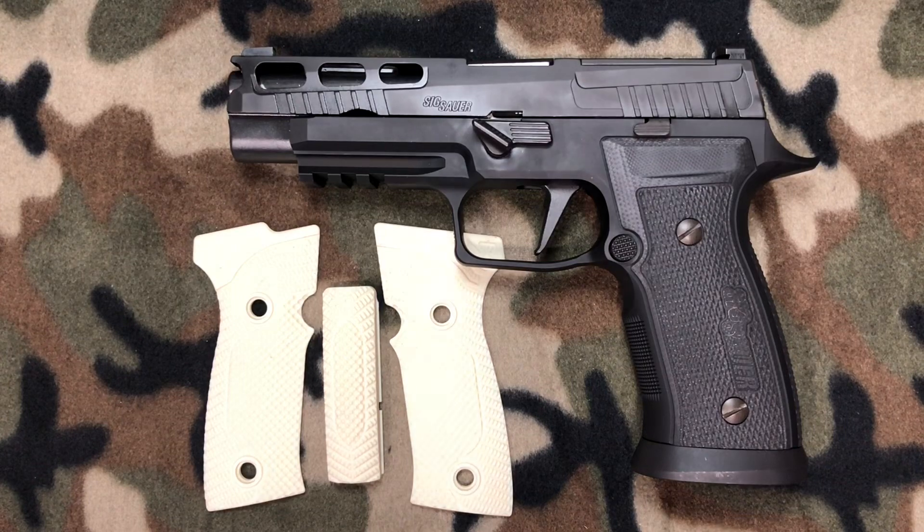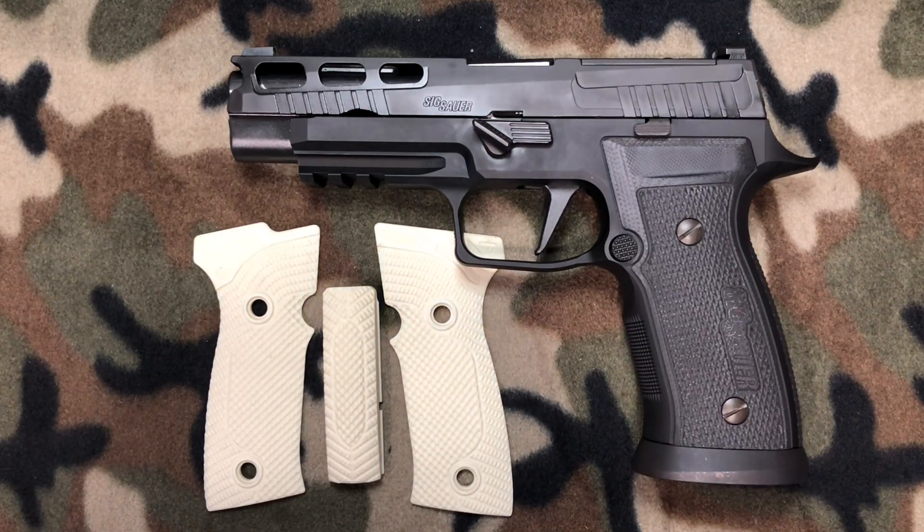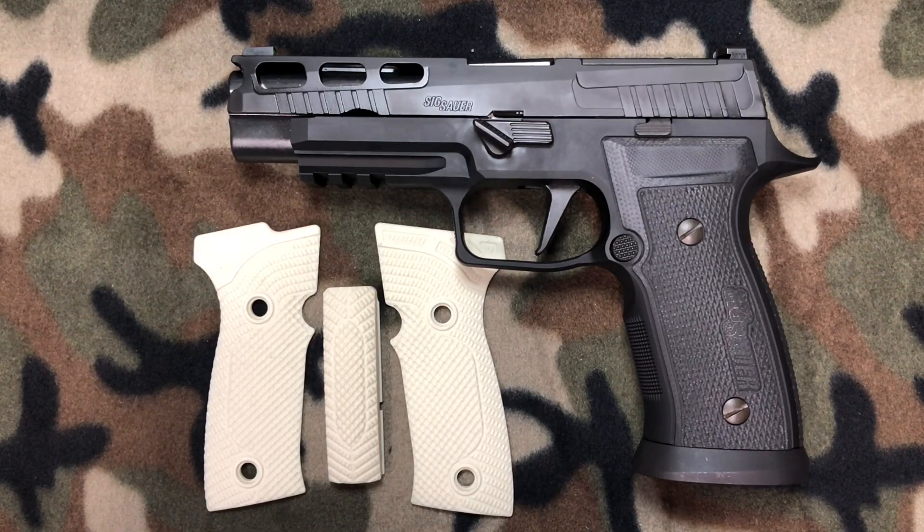The next upgrade is pretty exciting because I like to upgrade both the function and aesthetics of my firearms. If you've been watching my channel you know I have a good relationship with Lock Grips. Full disclosure — they send me these grips, they don't charge me for them, and in turn I do these videos and install the grips. I use the guns and show them around. Their product is amazing, and if I don't like a product it is not going on my gun. The reason I'm putting it on my gun is because I really like them.